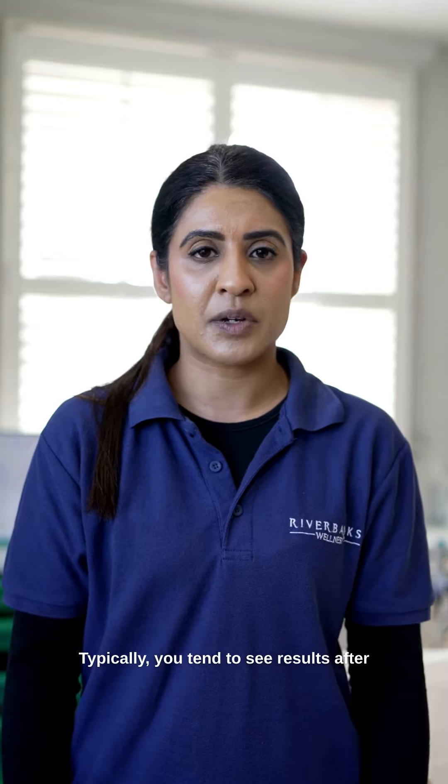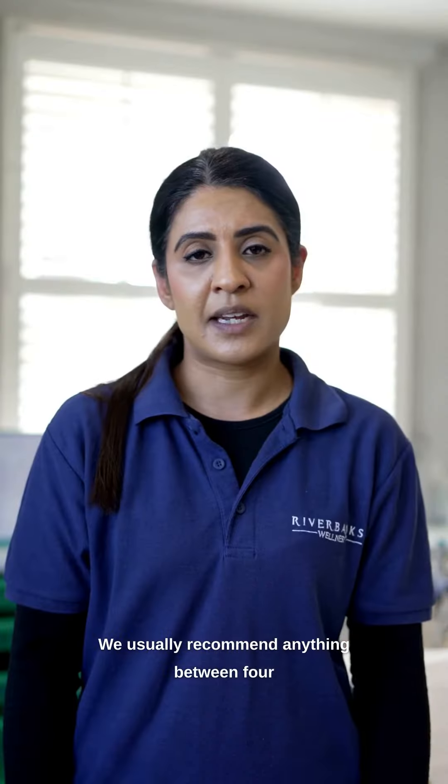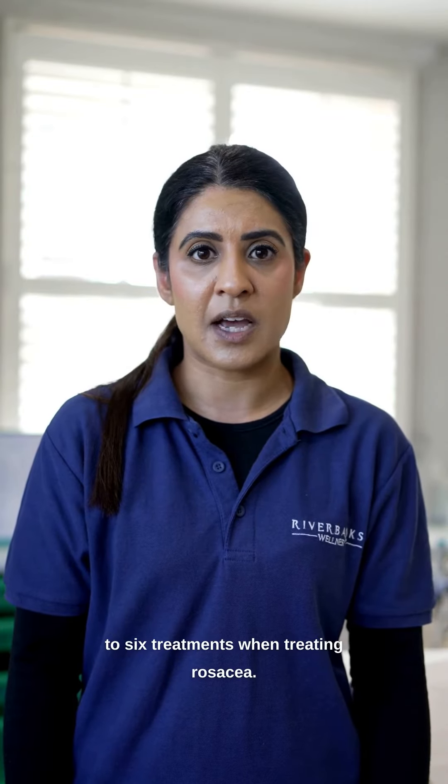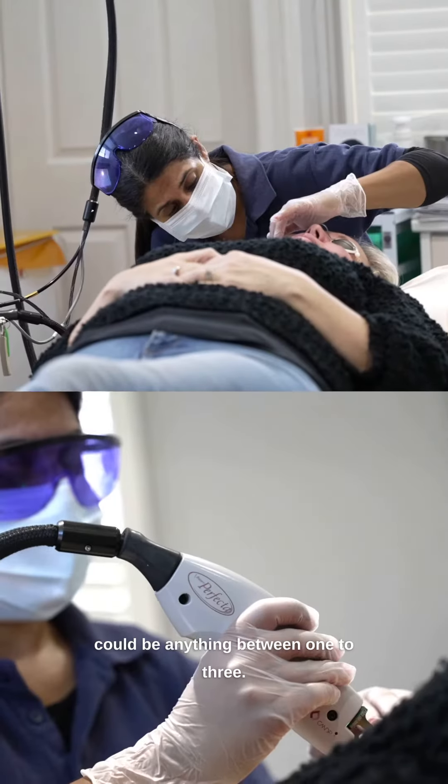Typically you tend to see results after the first treatment within a couple of weeks. We usually recommend anything between four to six treatments when treating rosacea; however, if we're treating thread veins it could be anything between one to three.